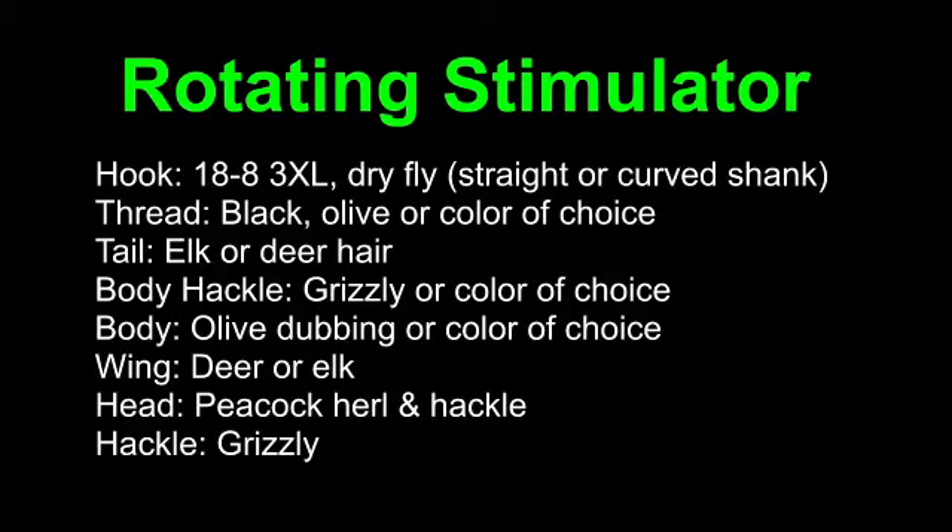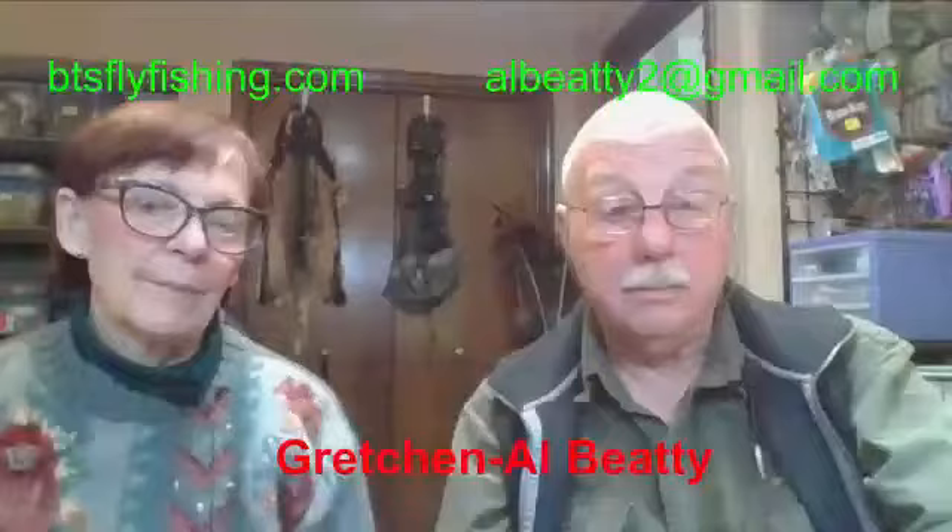I'm going to use thread — I'll be using some black. We're going to use deer or elk for the tail. The body hackle is grizzly or the color of choice; tonight it happens to be brown. The body is going to be olive dubbing. The wing will be deer or elk — I'll be using deer. The head is peacock herl and hackle, and the hackle will be brown instead of grizzly, but whatever color you want.